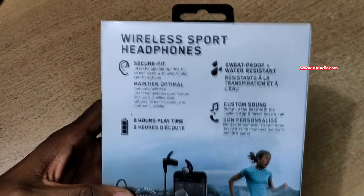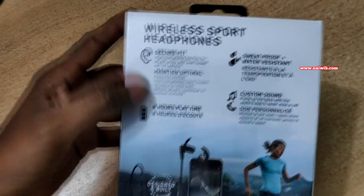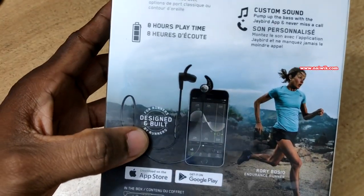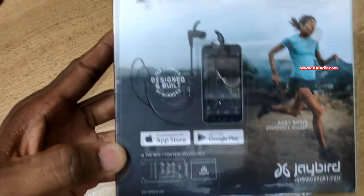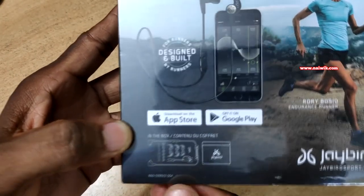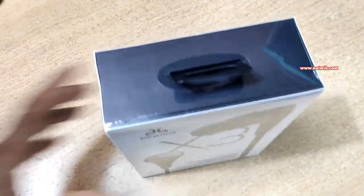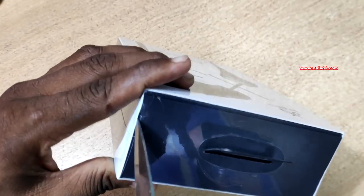On the back of the box you can see the features: it gives 8 hours of playtime, and you can sync your Bluetooth headset with the app to customize the music according to your needs. This is how the retail sales package looks like, so let's unbox this now and remove the temporary cover.